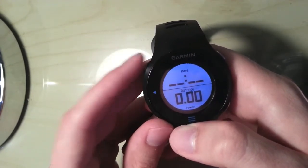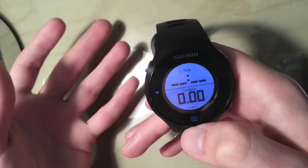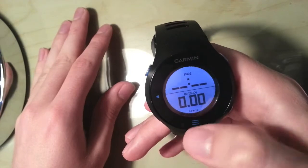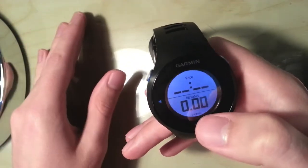Then I've got pace, which is in kilometres, and the distance covered — so if I'm running a bit of a tempo or something I can still keep track of that without having to flick around the screens to see what distance I've covered.